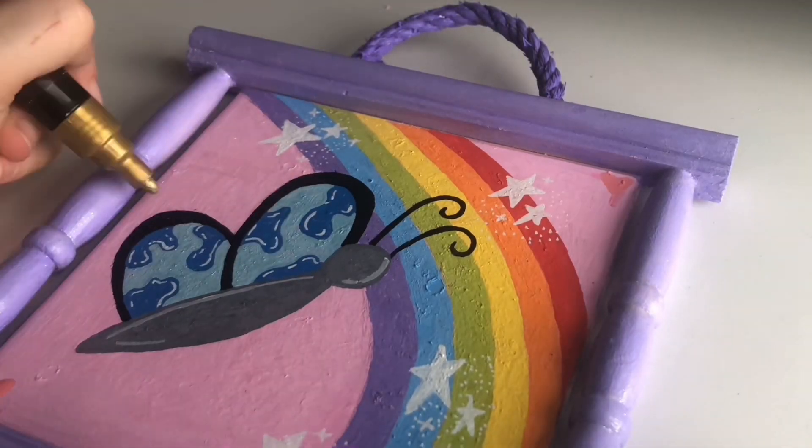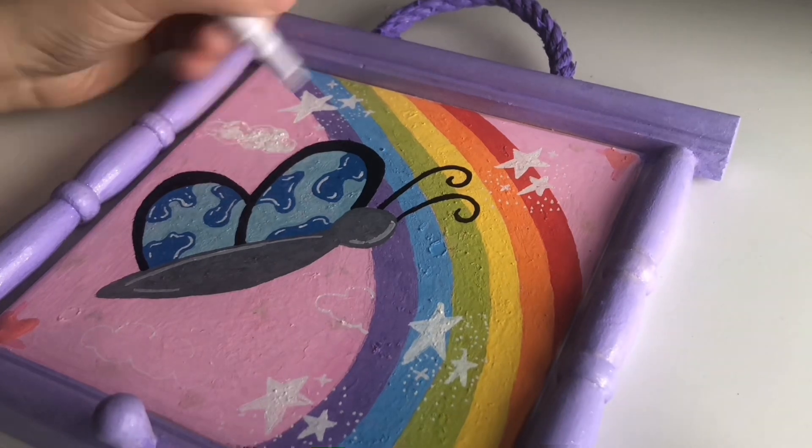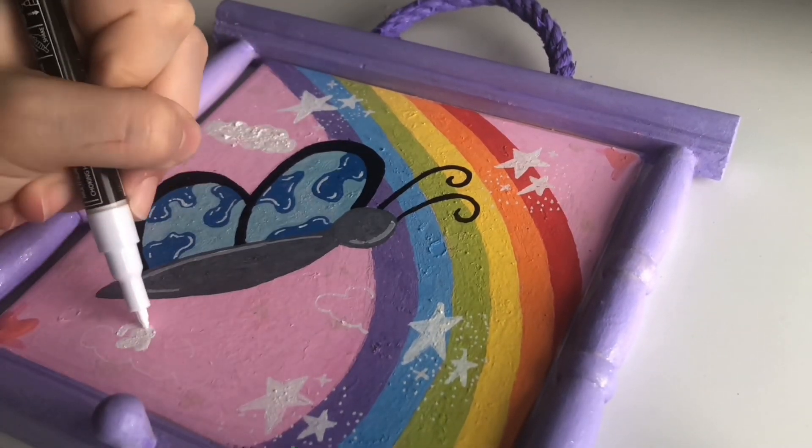I thought the background looked a bit plain, so I tried adding some pink things — didn't work. Gold bits didn't work either, so I just went with adding clouds instead, which I should have done in the first place.